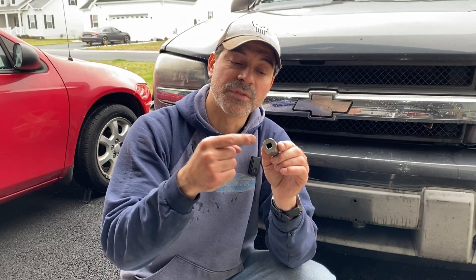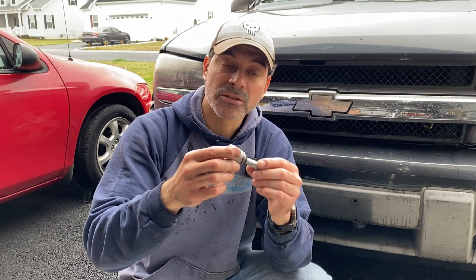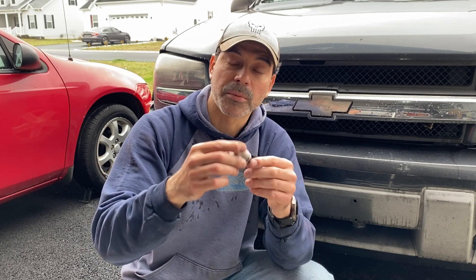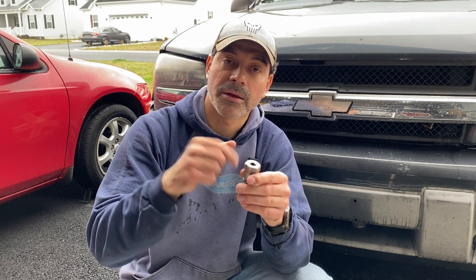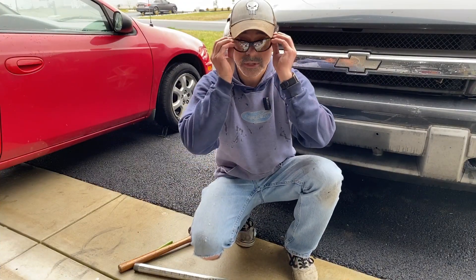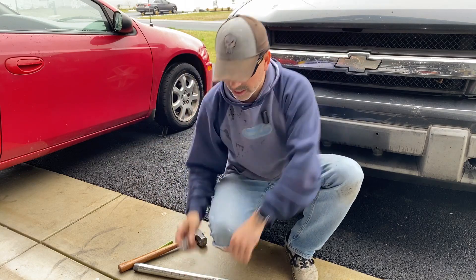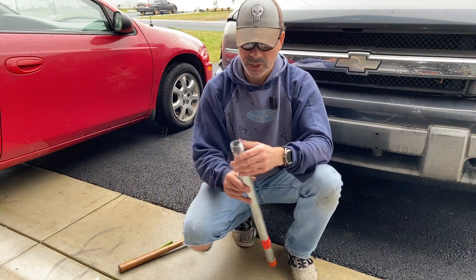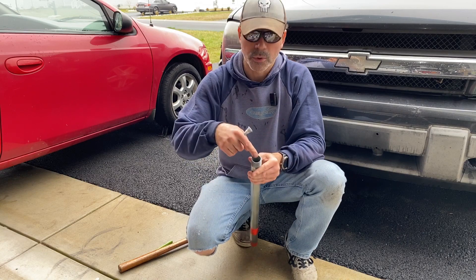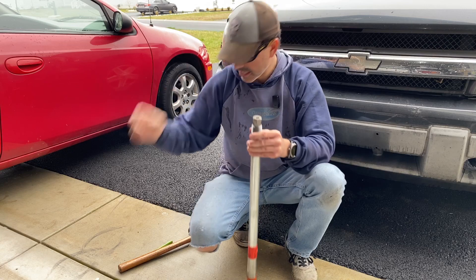Now we can put a punch through and I'll show you where we're going to secure this Irwin socket. Give it a good whack with a three-pound sledgehammer or a regular hammer — you want something with some force behind it. First thing you're going to want to do is put on some safety glasses. Anytime you're banging metal you want to be careful. What I have here is just a steel galvanized pipe where the diameter is just big enough for this Irwin bit to sit right in and hold it steady.